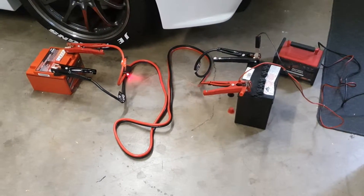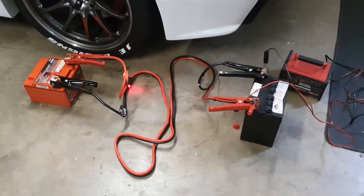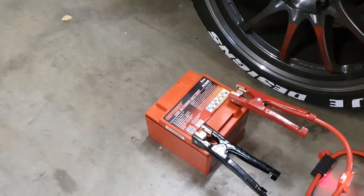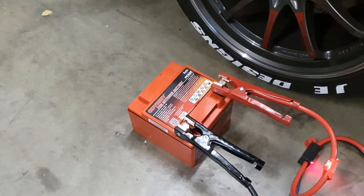Hey guys, you're back with Jazzy Evo X and today I'd like to talk to you about how to bring back your existing Odyssey or perhaps Optima dry cell battery for your car.